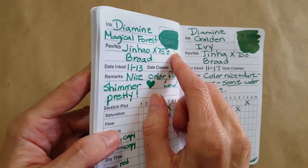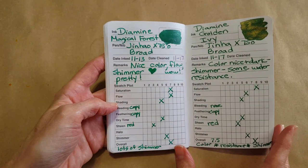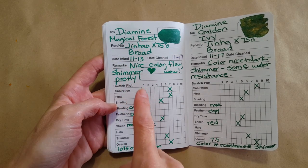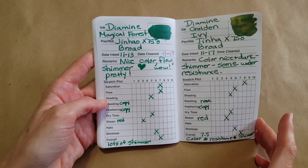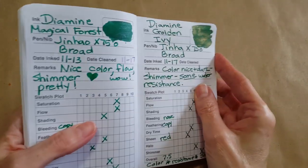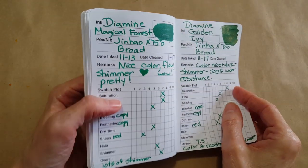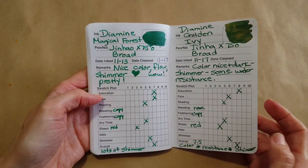Then I did two shimmer inks — one green with silver shimmer and then a green with gold shimmer. Viewers were really excited about the greens. The Diamine Magical Forest was really pretty with lots of shimmer. But I fell for the Diamine Golden Ivy — it's just gorgeous, something about it just charmed me. I love them both, and it was so nice that generous pen friends sent these.